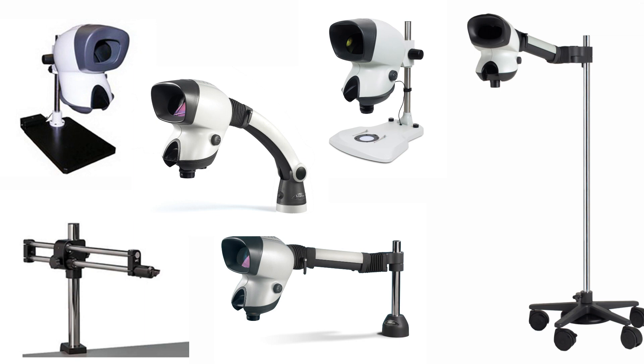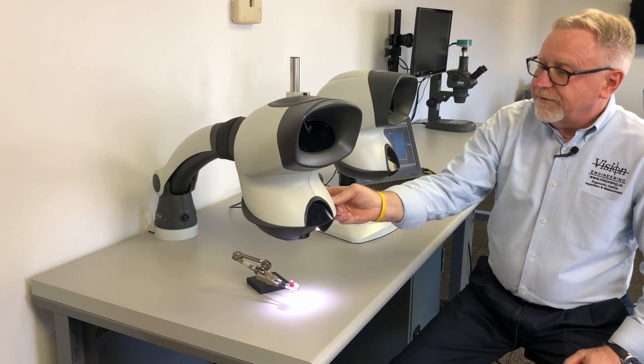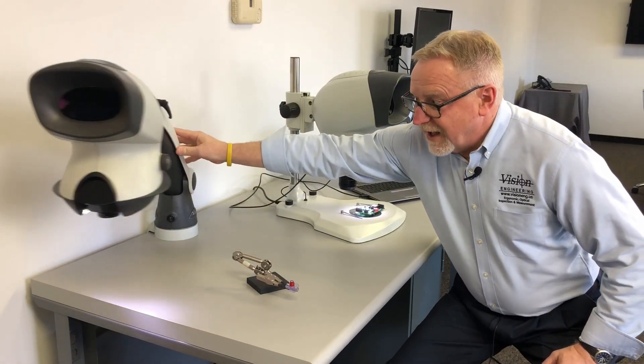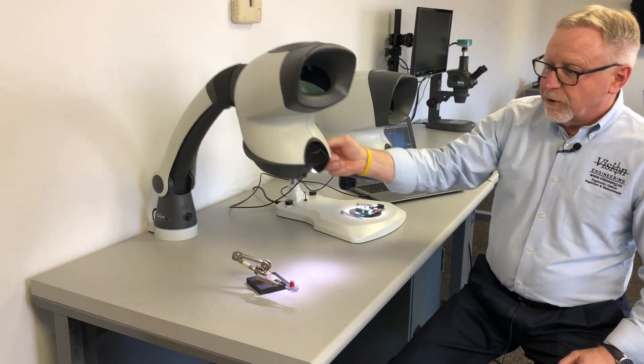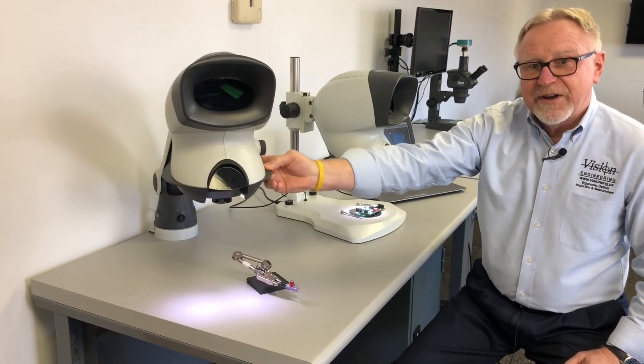Mantis systems come with multiple stand options. The most popular stand we offer is our universal or boom stand. It offers great flexibility and easy articulation — you can move it out of the way when you're not using it, and it easily adjusts for height and focus, fitting a wide range of operators.